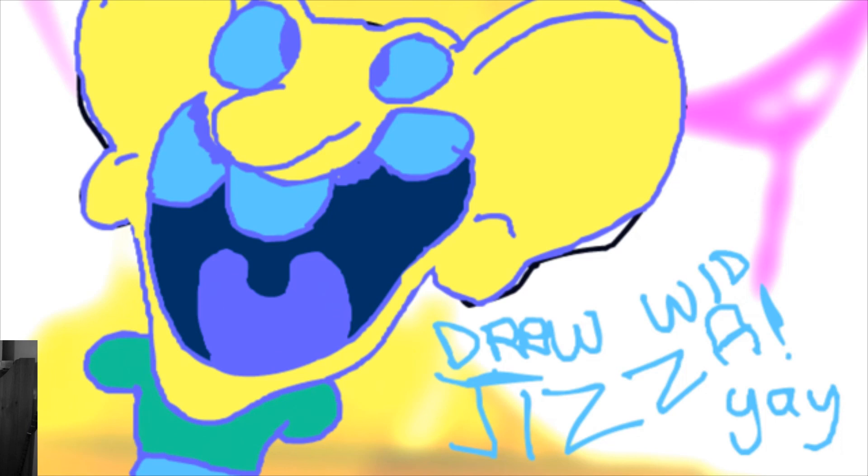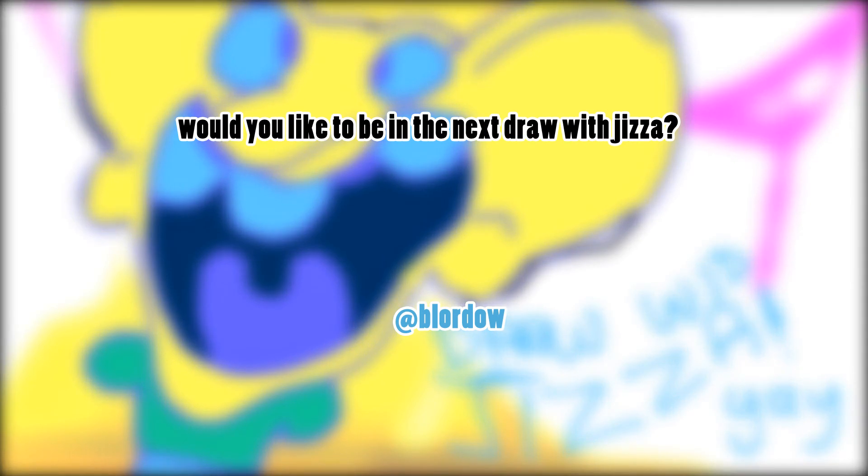Cheers, I'm signing off. Would you like to be in the next Draw with Jizzer? All you have to do is tweet me at Blord Hour with your artwork, and if it's shit, I might feature it. Thanks.